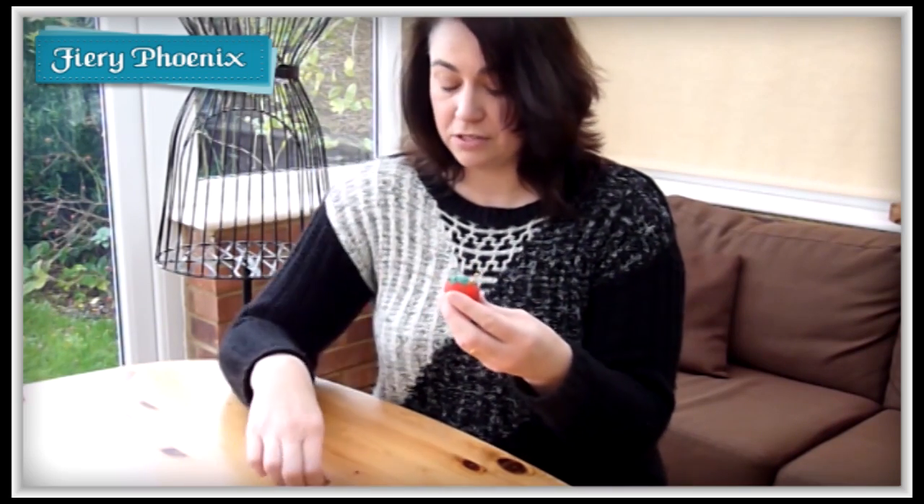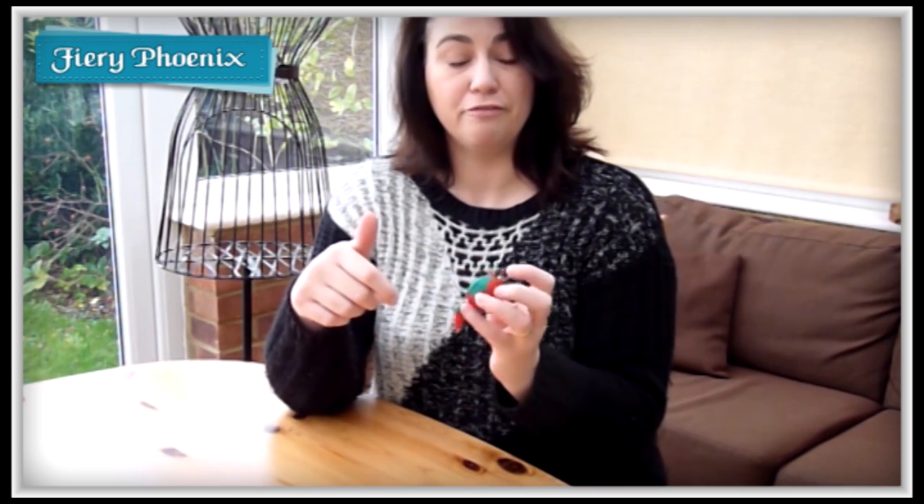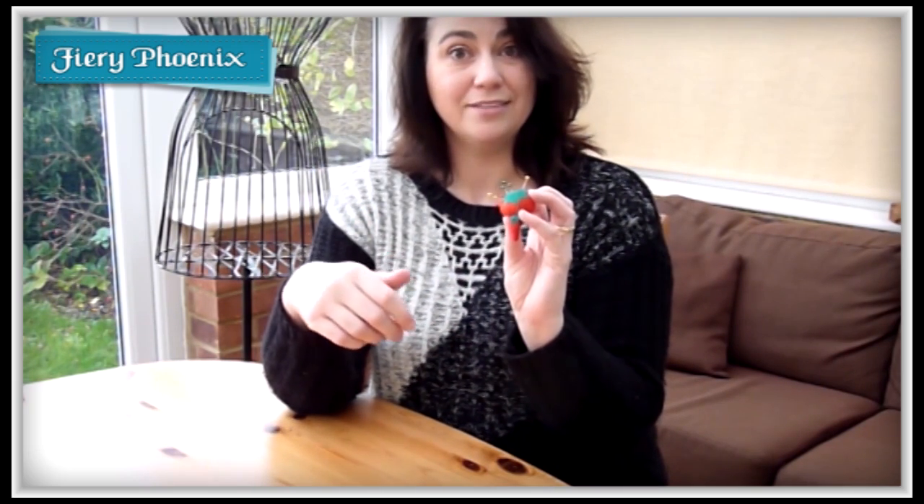So hopefully that has been of use, hopefully you've enjoyed it and if so give that a great big thumbs up, share it around with your friends and I'll see you around next time. Bye for now.